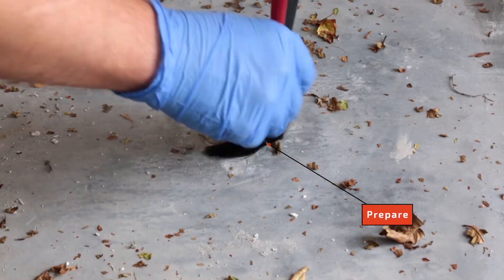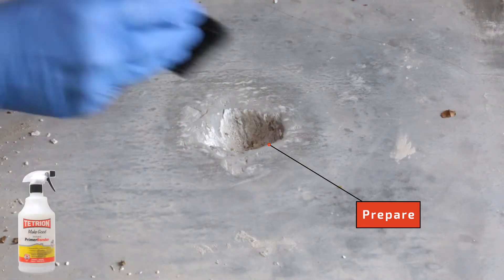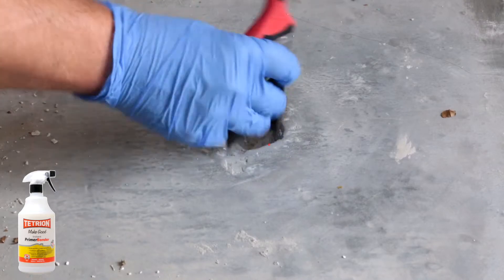Now we'll show you how to use Professional Stonefill to repair a concrete floor. Prepare the problem area, ensuring that it is dry and free from dirt, grime and any loose pieces of concrete. Primer bonder can be used to help stabilise the surface.